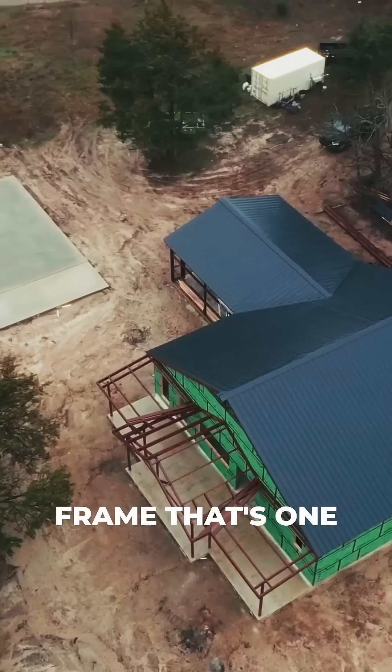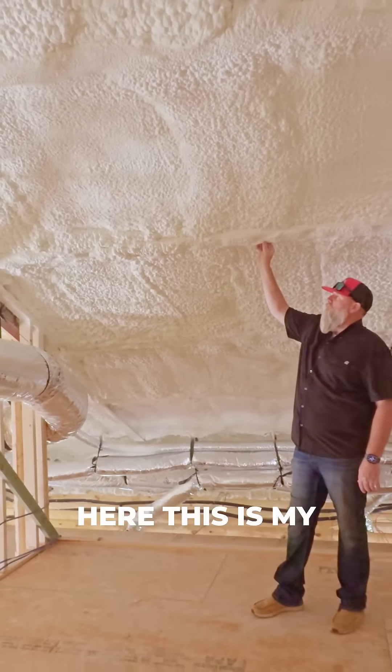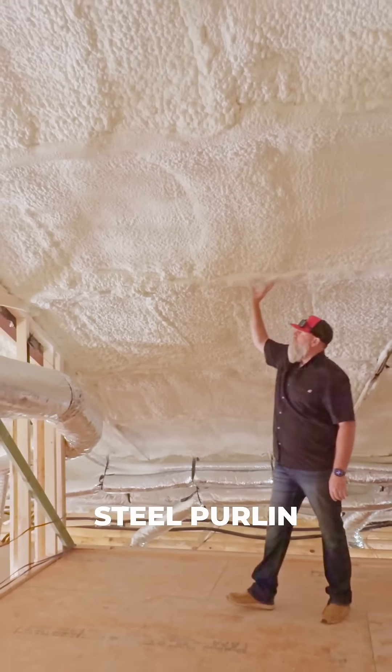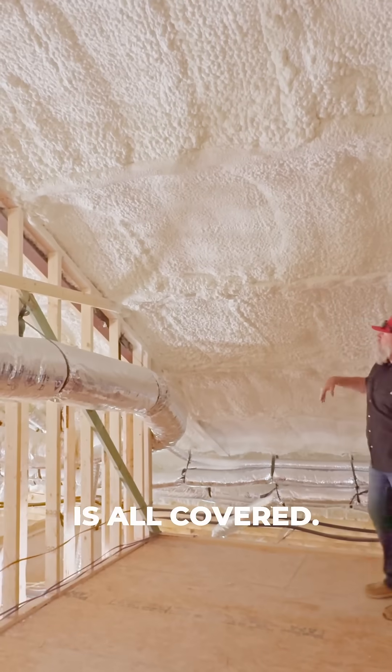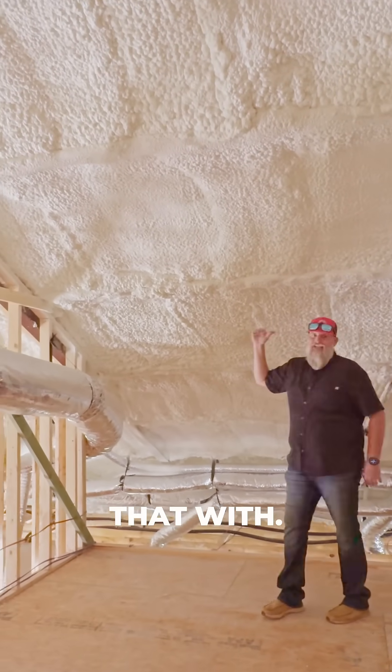When it comes to hybrid steel frame, that's one of these advantages that we have, because this area right here is my steel purlin. You can see this is all covered. We have closed cell foam direct to the metal, then we have open cell foam that we complete that with.